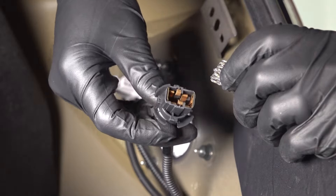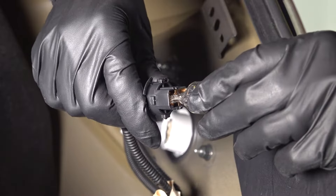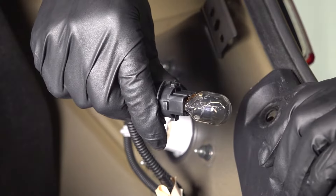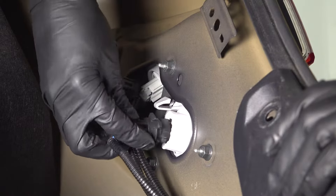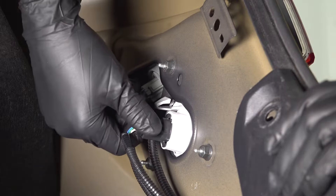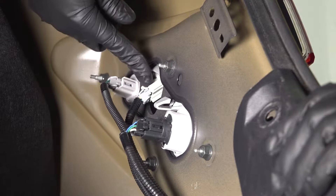Check the socket and make sure it's not damaged or melted. That doesn't usually happen, but I have seen it happen. Click this bulb back into place and line it up with the taillight housing. Turn it clockwise and it should snap into place.